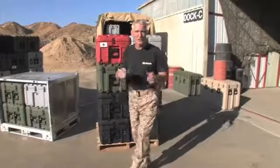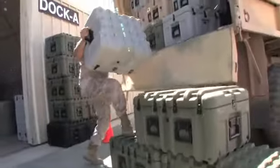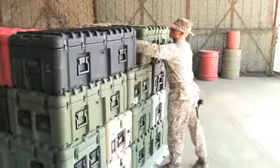If you're in military logistics, you already know the safest way you can move your equipment is in a Pelican case. Now, we're raising the bar even higher with the new ISP case.